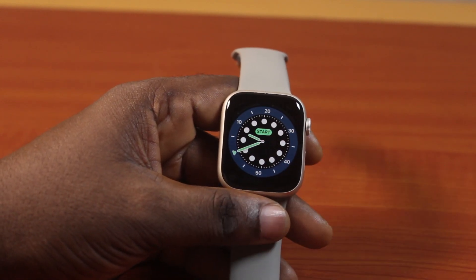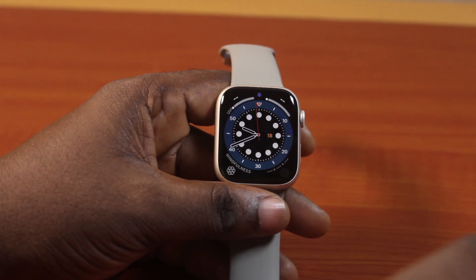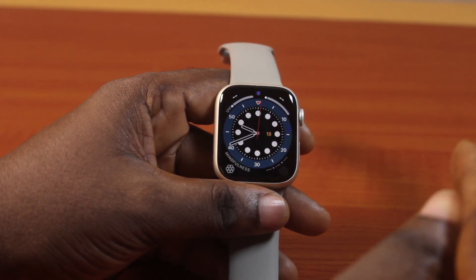I will show you how you can easily find out your Apple Watch Series 9 storage capacity. If you found this video helpful and informative, please don't forget to like and subscribe.